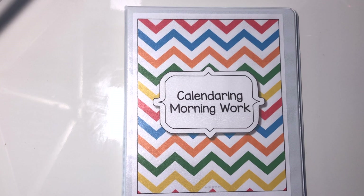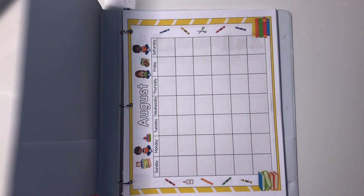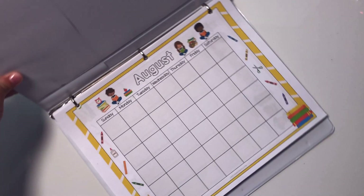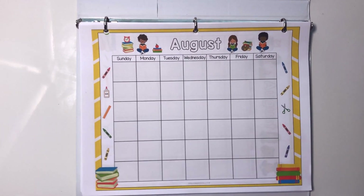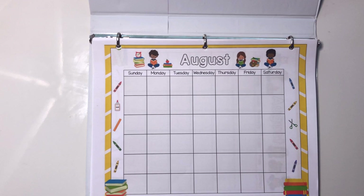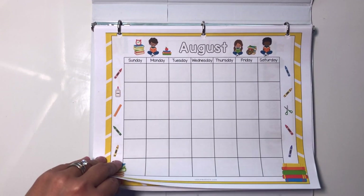Now let me show you a little bit more about these worksheets. I've created worksheets for all 12 months, so whether you homeschool all year-round or only during a more traditional type school year, there's a calendar for you. I have designs for all 12 months and some of the months have more than one design.